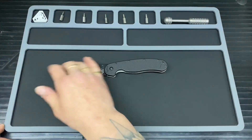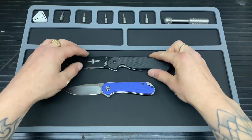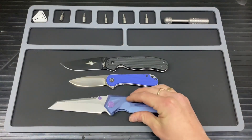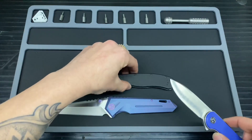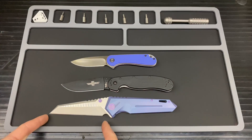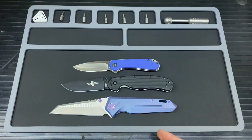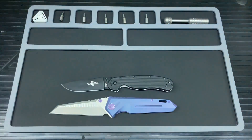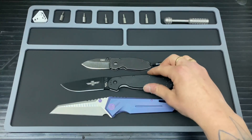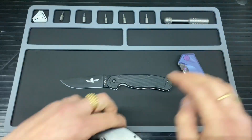Let's have a quick size comparison. First up we've got the Elementum — as you can see it is dwarfed by the RAT 1. Then my biggest folder, the WE 609 — it's quite close to the 609 even in terms of blade length. And just for fun, here's a Squid so you can see how small that is in comparison.